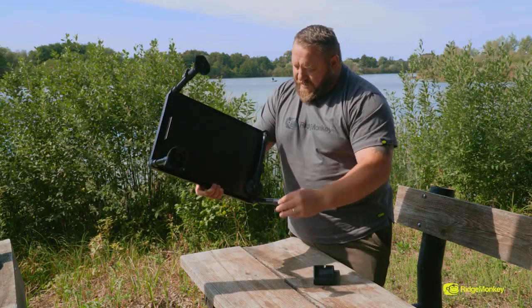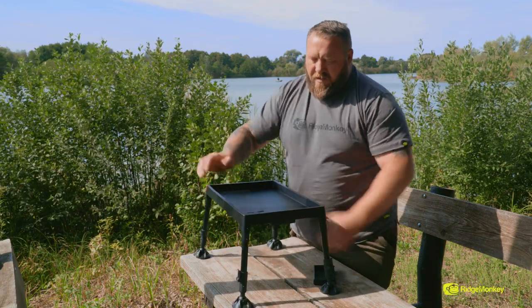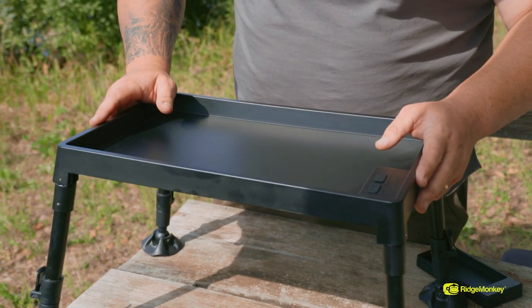I'll just pop them out, show you how quick that is to do — and there she is. Mega stable, mega sturdy, very very simple to adjust. Doesn't matter what terrain you're fishing on, we've got it covered.